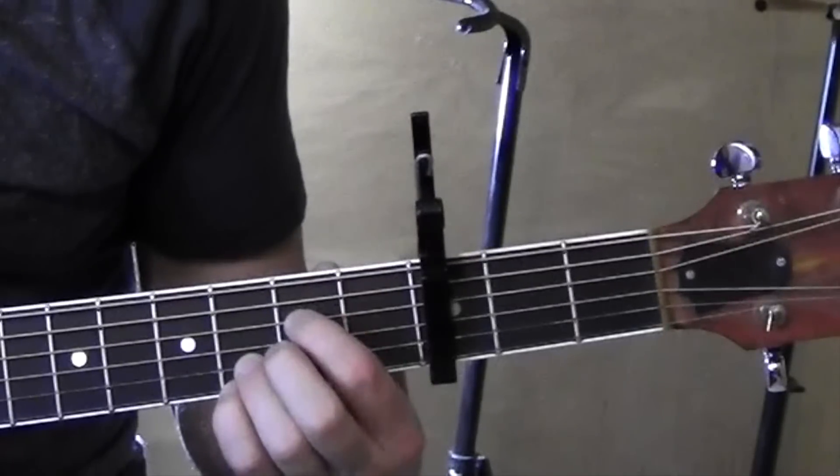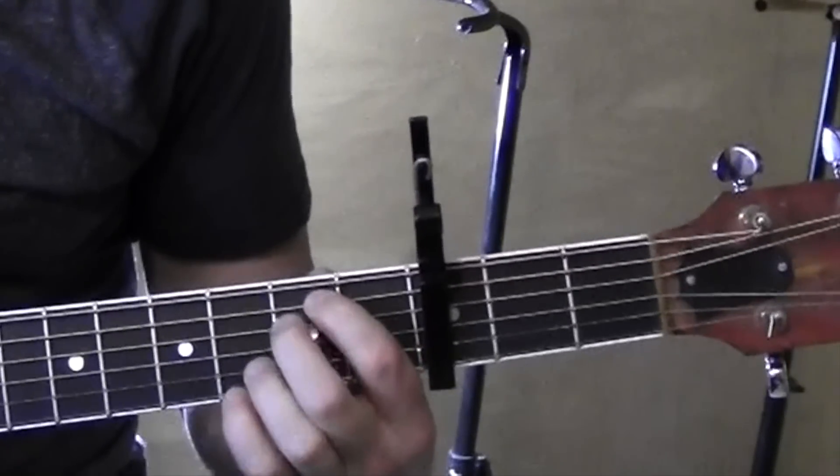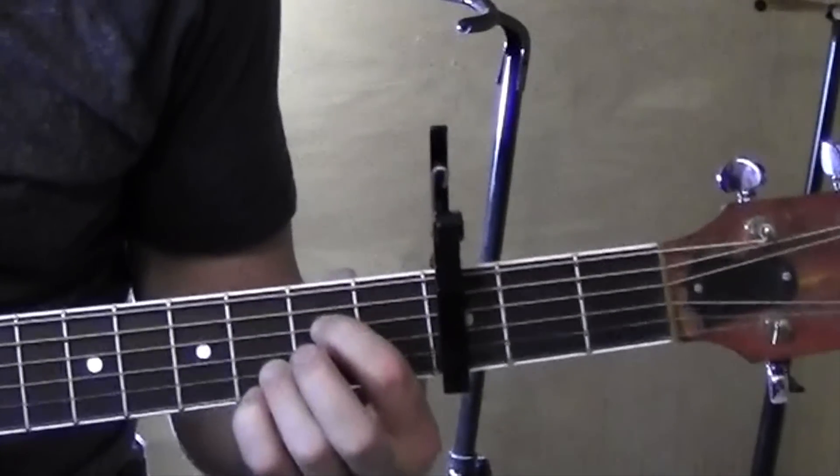Then we're also going to need E minor: second fret, fifth string, fourth string. These guys are there. It's like an E minor seventh. That first one's kind of an A minor seventh.